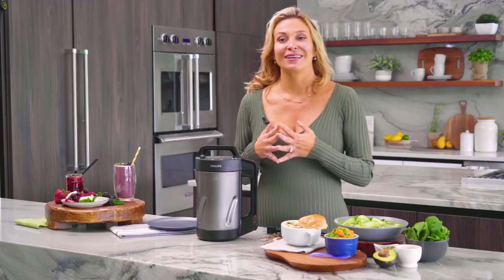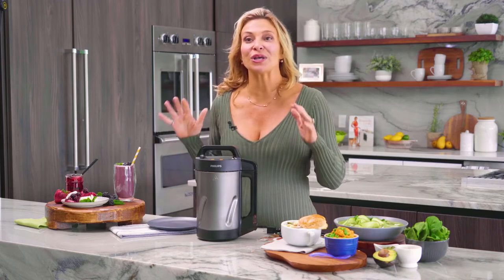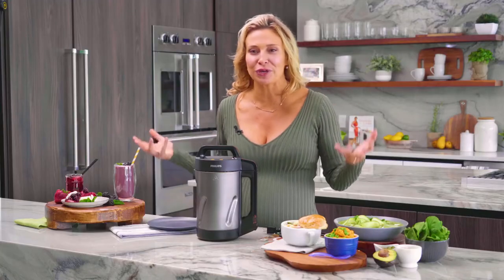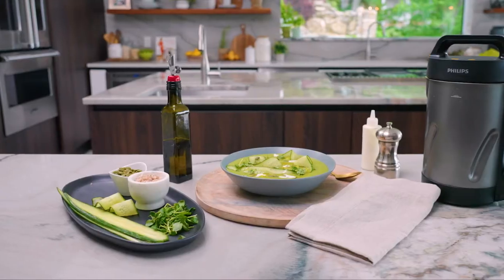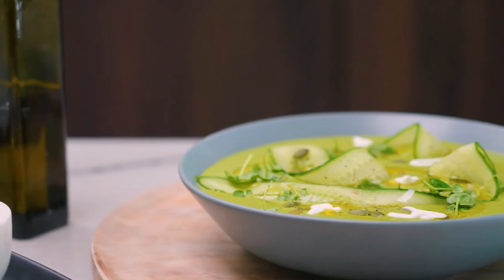Now let me share a few tips to make sure you get an awesome result every time. Number one, try to prepare everything in advance so all you have to do is add your ingredients and press the button. If you're using stock, I recommend heating it up in the microwave instead of pouring it in cold — it really enhances the flavor. In general, use fresh ingredients wherever possible: fresh garlic instead of garlic powder.